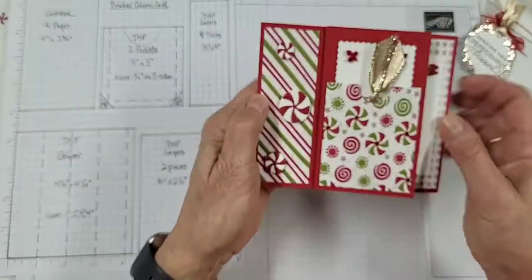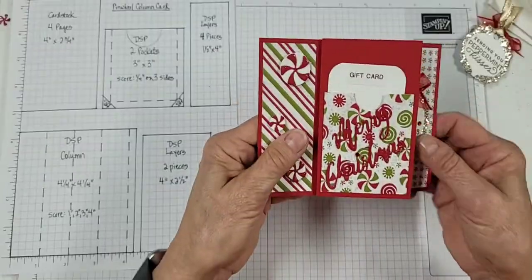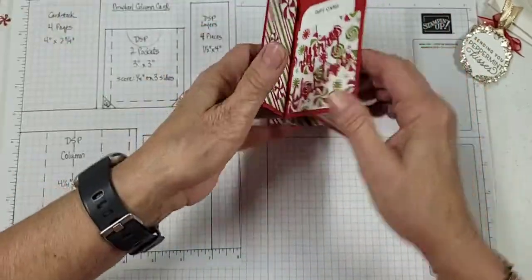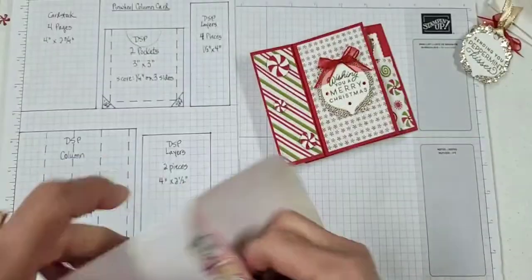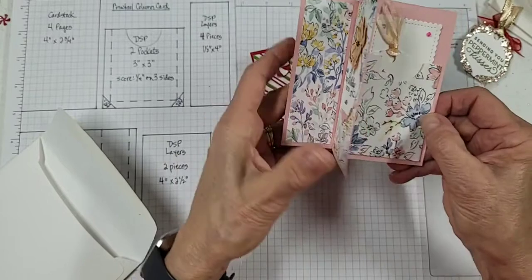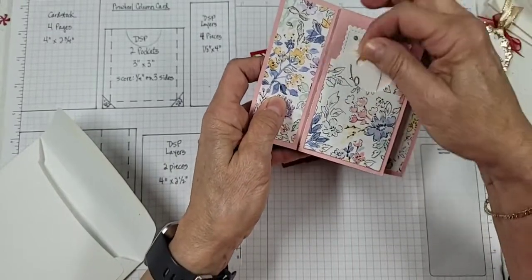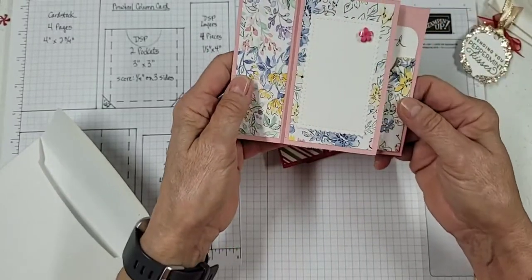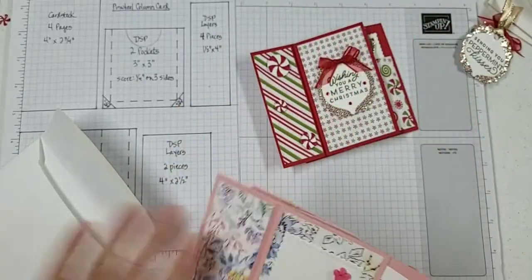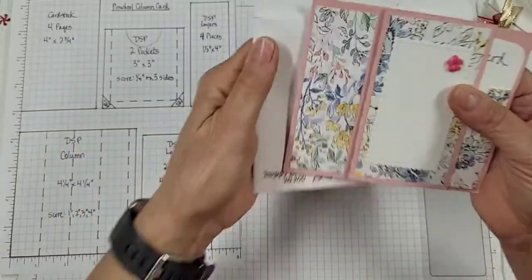There you have it — it will fit in your regular envelope and it ends up like that. I do have another one to show you — this is the one we did in our classes this month. This is a happy birthday one, so it's the same idea. It has a little tag here, a place to put your greeting, and another spot for your gift card, and it does fit in our regular size envelope.